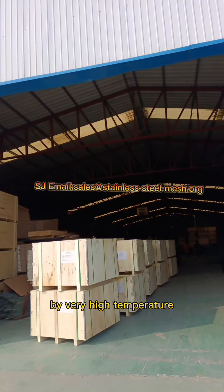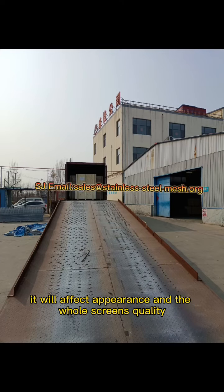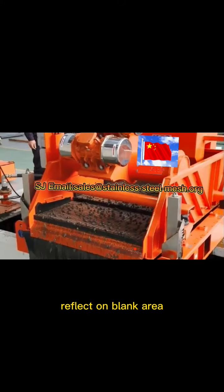We press them together at very high temperature. Of course, we should pay attention to the heat time, as it will affect the appearance and the whole screen's quality, reflected on the plate area.